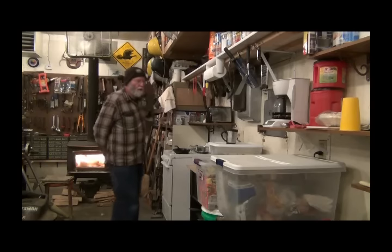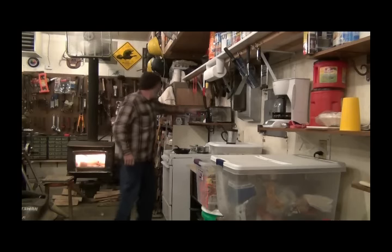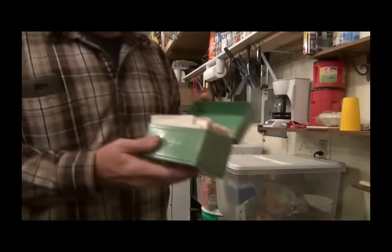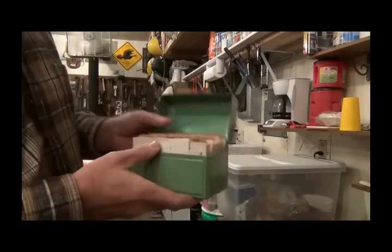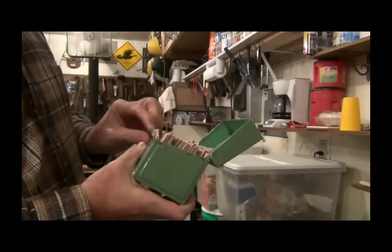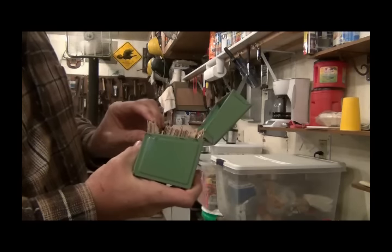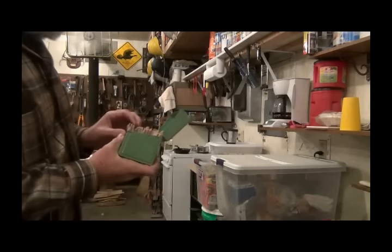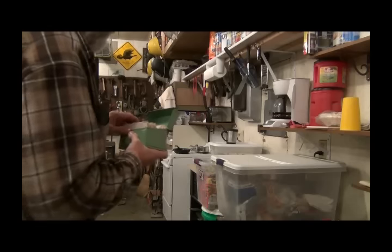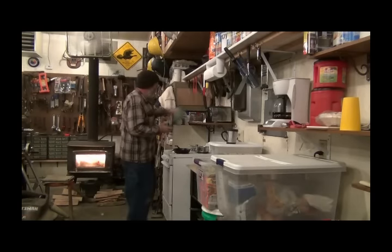I got some biscuits that I made the other day, I'm gonna warm them up in the toaster. Something really cool — we dug out my grandma's recipe box. Somehow I ended up with this thing, and I'm going to go through and pick out some of the recipes I remember she used to make. Mostly cookies — she was the cookie queen.